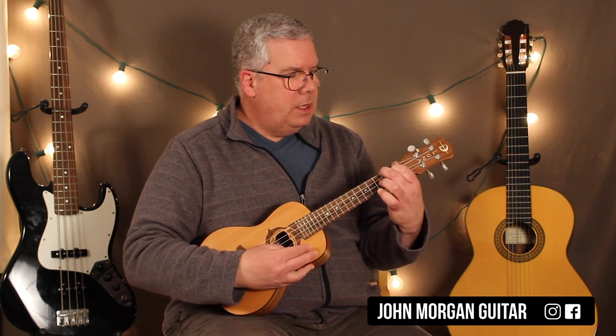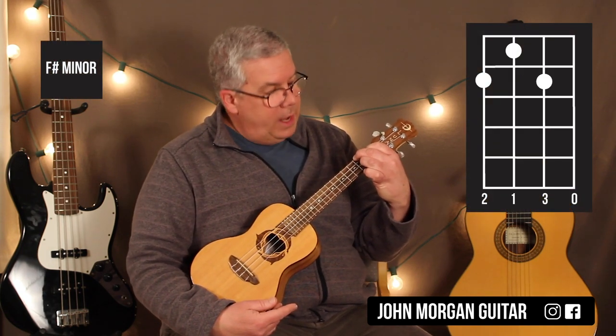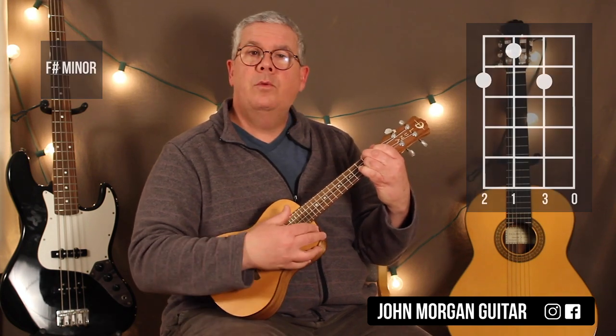You've got an A. You're going to leave those two fingers down and go to an F sharp minor. We're going to add the 2nd string, 2nd fret — just like that, wicked easy.